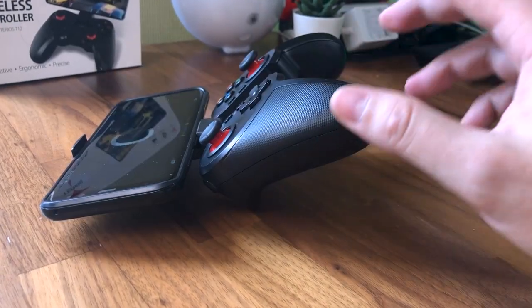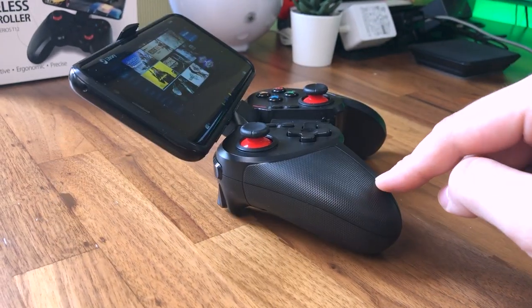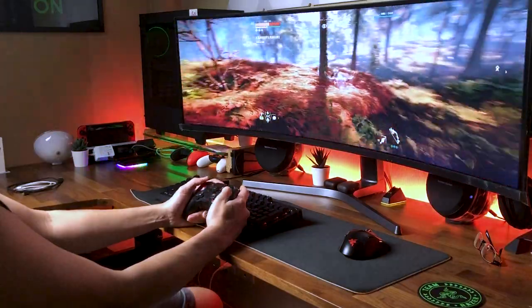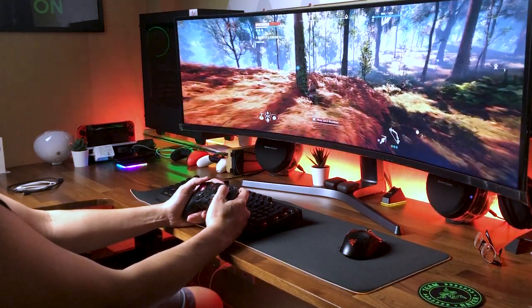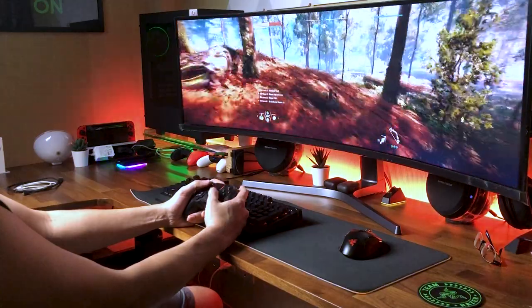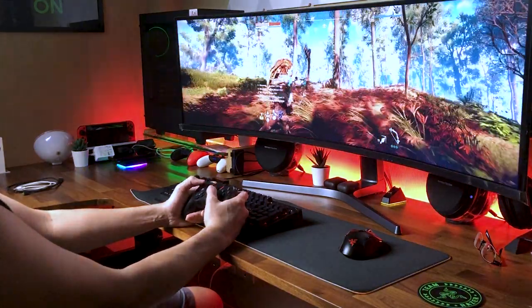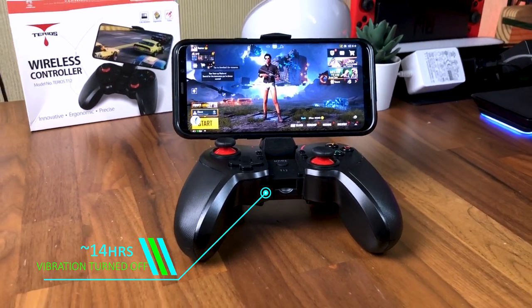Although I personally prefer a handheld console-style controller for extended mobile gaming sessions, as this style tends to get top-heavy and becomes harder to hold steady when your arms and wrists start to get tired. But when removing the phone and using the T12 as a PC gaming controller, the weight was perfectly fine for extended gaming periods. And not forgetting to mention battery life — it lasted around 14 hours on a full charge, so that's not bad at all.